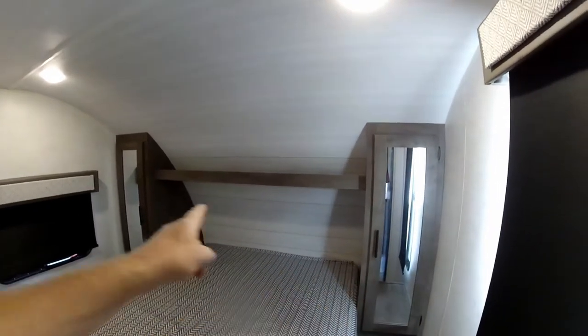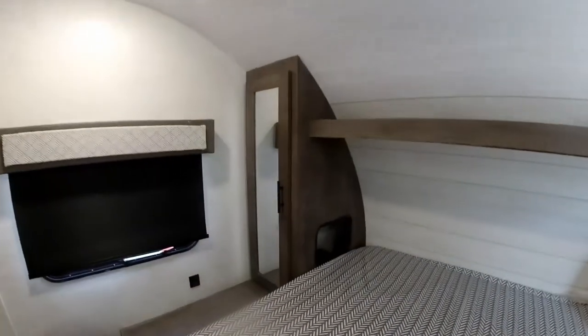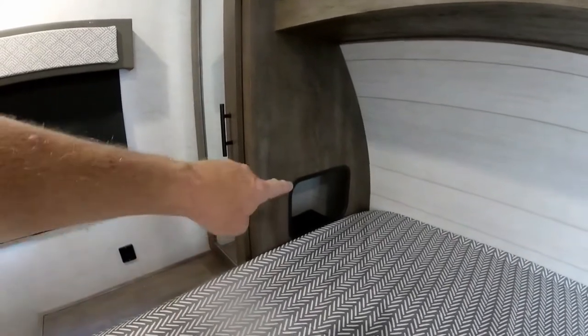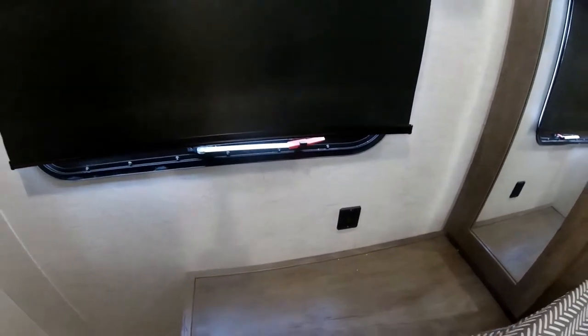Through this door is the access to your private master bedroom. A nice feature is that you do have two short wardrobes, one on each side, with nice little cubbies built in for CPAP machines, alarm clocks, glasses, books — whatever you need. You also get USB charging ports.